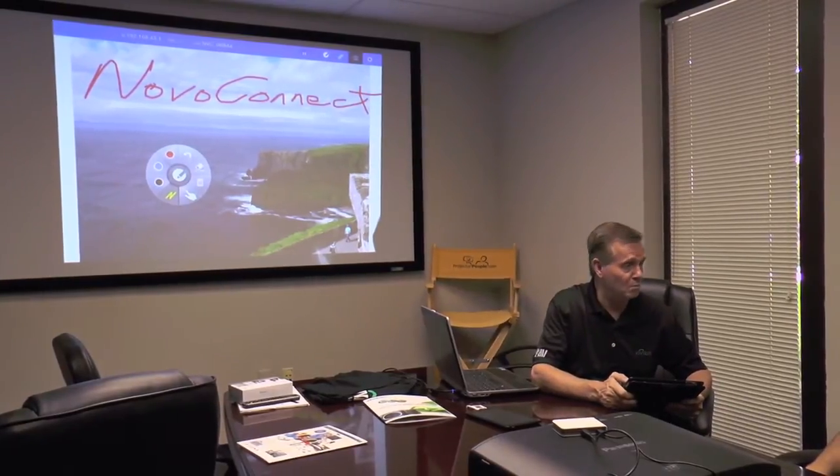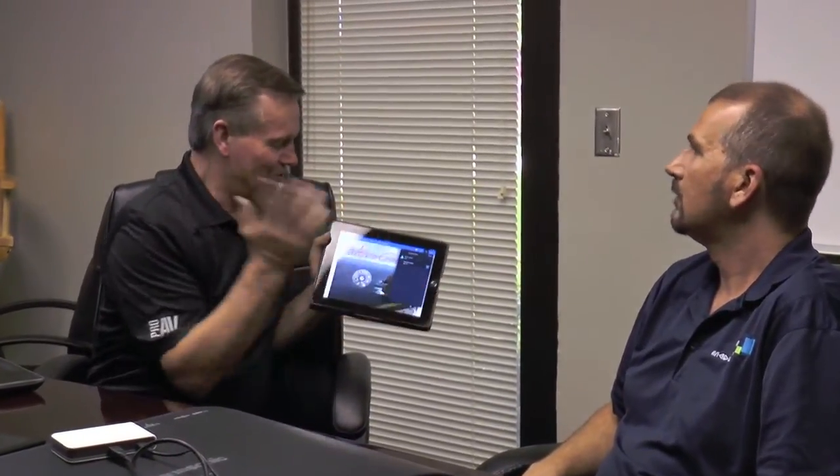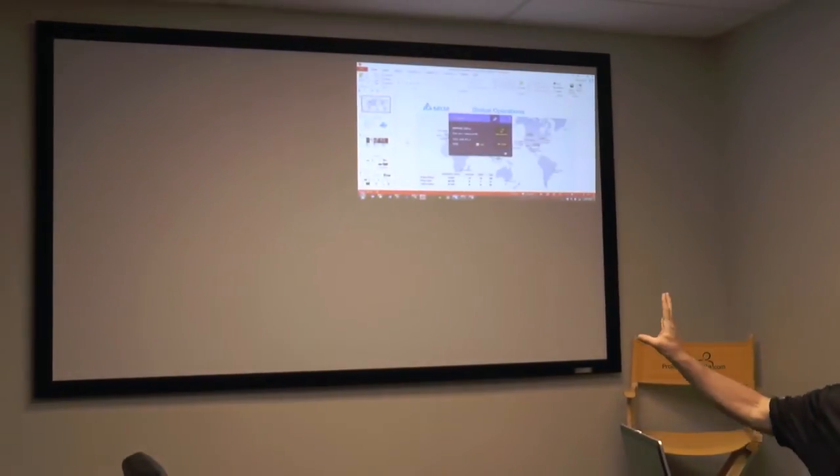Now as regards to security, one of the most important things is you don't want people — because it's a wireless device — putting content there that they probably shouldn't. So what we built into Novo Connect is the ability to preview any of the content before it's displayed. The teacher or the administrator has the ability to just go up, look at a content list, and say what is on that. You get a preview of the next screen that's going to be shown, and you can say where do I want it — do I want it on the main screen or do I want it in one of the quads? If I want it in one of the quads, I can actually have four devices displayed simultaneously up on the screen, which allows the interactivity between the students and enables some peer-to-peer teaching as well.